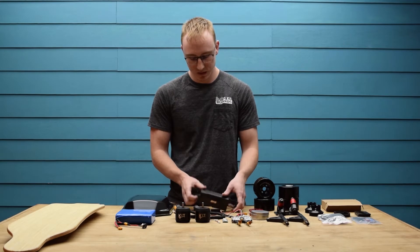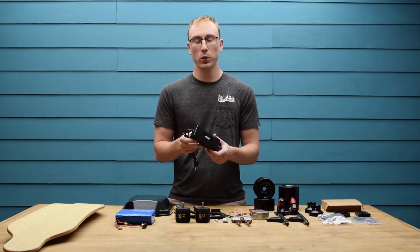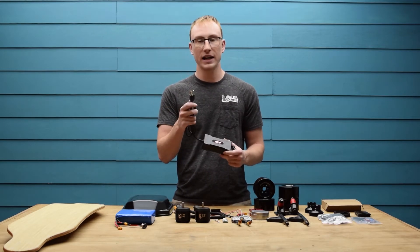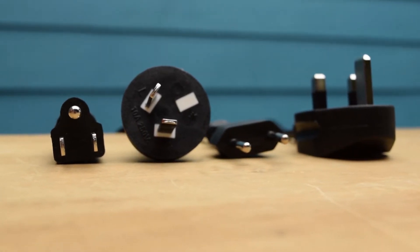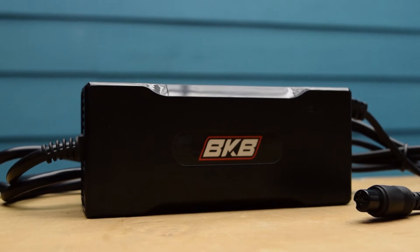Next up we have the charger. This is 42 volts and 3 amps and you can get it in a variety of different connectors — we have the US, AU, EU and UK available. On the other end you have a GX12 charge plug for the battery.